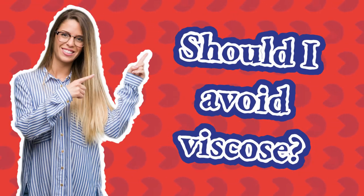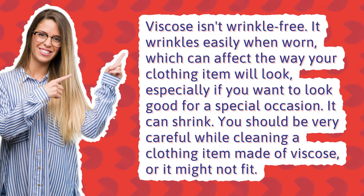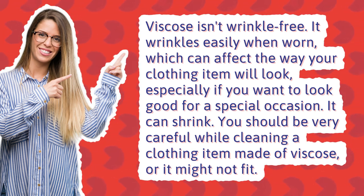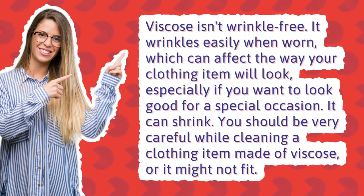Should I avoid viscose? Viscose isn't wrinkle-free. It wrinkles easily when worn, which can affect the way your clothing item will look, especially if you want to look good for a special occasion. It can also shrink. You should be very careful while cleaning a clothing item made of viscose, or it might not fit.